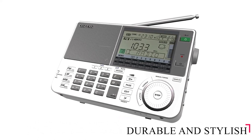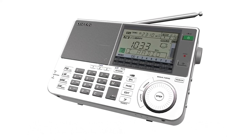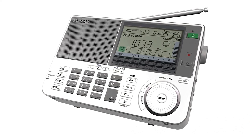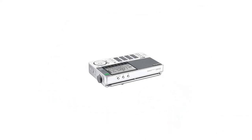Durable and stylish, the radio is robust with a great quality feel. When combined with the easy-to-use and readable LCD screen, it's easy to tune and program. Its large LCD includes a 12-element S meter and battery life indicator and a world clock.